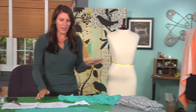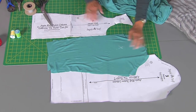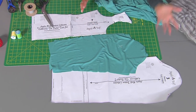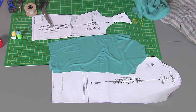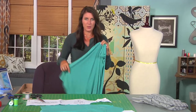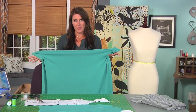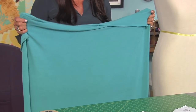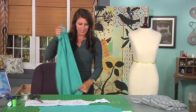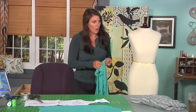First of all, find your favorite top that you like the fit of the sleeve and cut out two sleeves from this fabric. This is a stretch knit, so I just grabbed a pattern from one of my t-shirt tops and cut the sleeves out. For the draping, you could have any size square that you want. This one with the fabric is about 62 inches wide and 29 inches, but it could be longer.